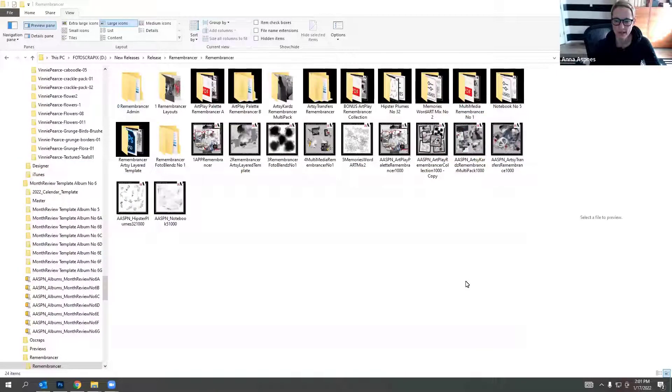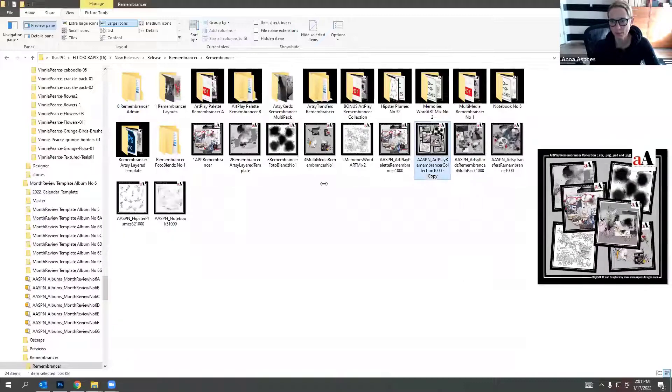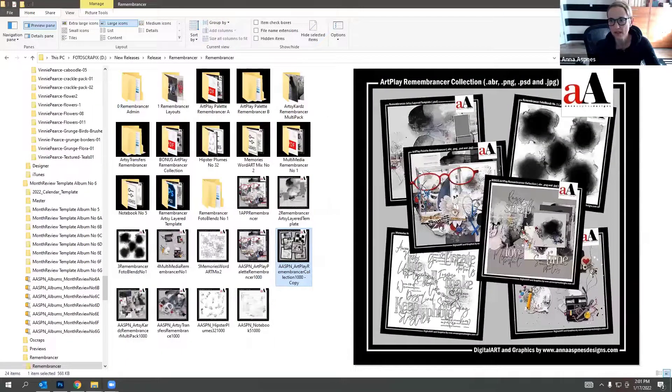Welcome to our Art Play Remembrance inspiration session. This is the Art Play collection done just before Christmas. The core collection includes the Art Play palette and matching photo blends clipping masks, which allows you to blend your photos quickly and easily into the papers in the Art Play palette collection. There's also a fun artsy template you can use to create a simple layout design.